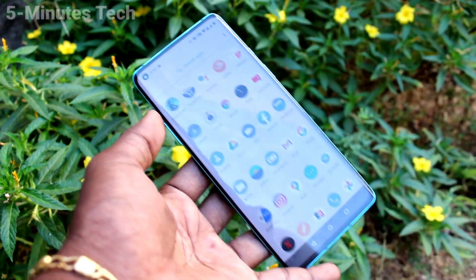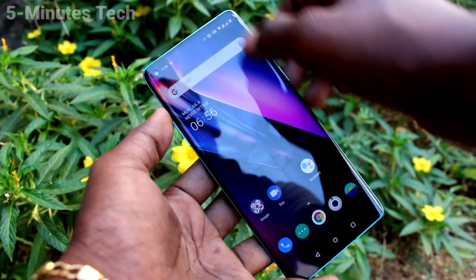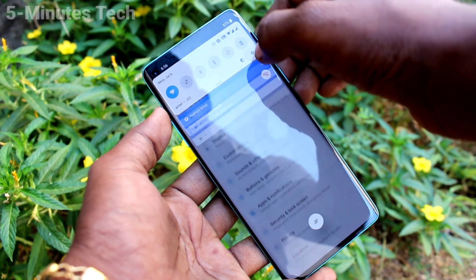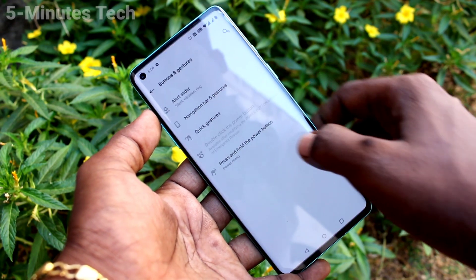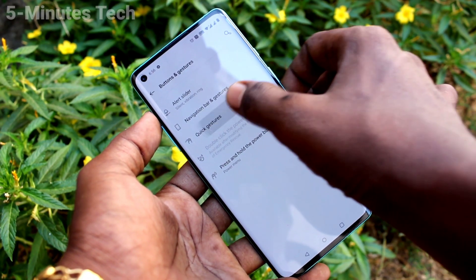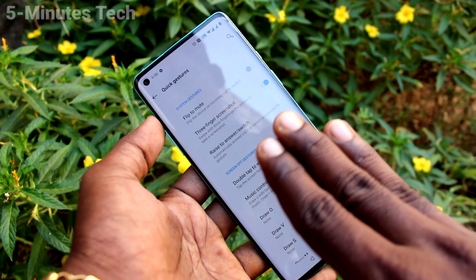If three fingers swipe down screenshot is not working in your phone, you can set it. Just go to the settings of your phone, click on Buttons and Gestures, then click on Quick Gestures. Here, turn on the button against three fingers screenshot.